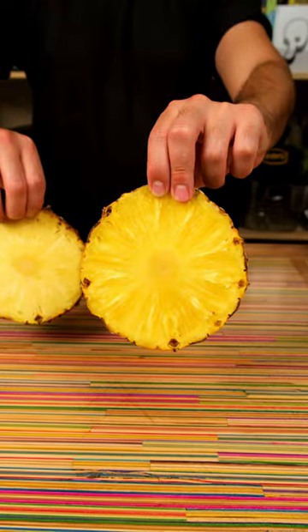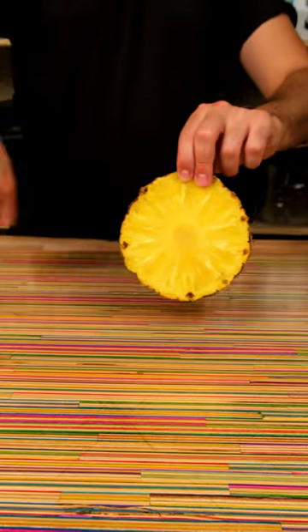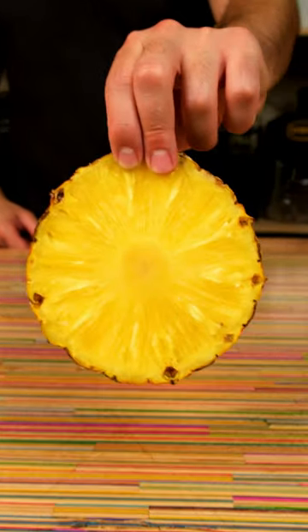Take it out and marvel at the beautiful, translucent, juicy golden color. Yeah, we're not going to need that one anymore. Get amongst it, folks.